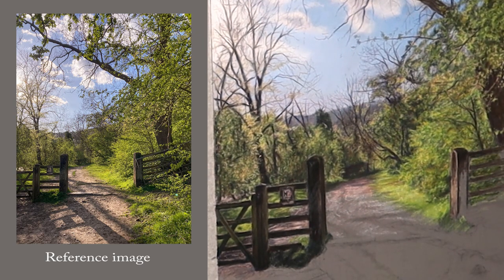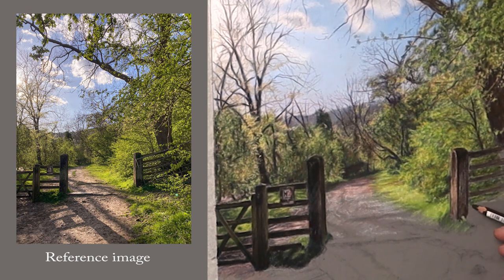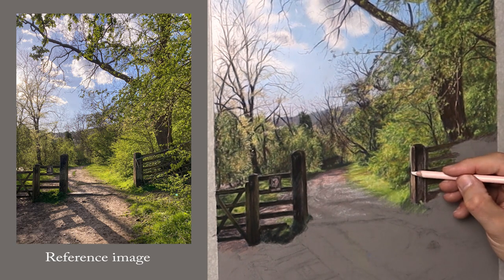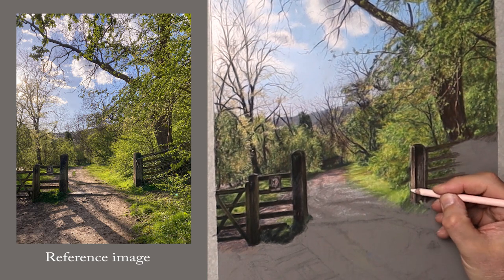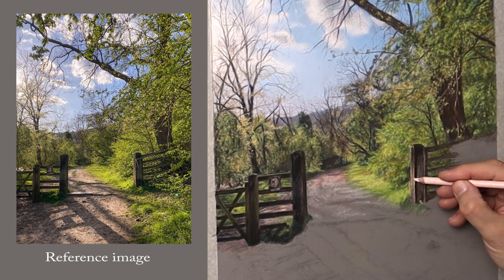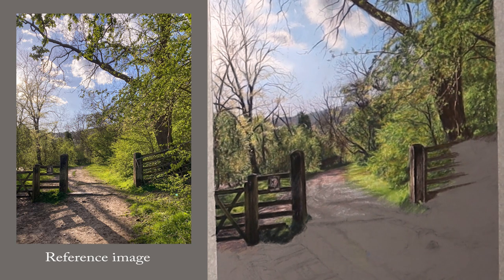Similar thing with the other post — just blocking it all in and getting it basically into the correct feel. I will put more detail on this later. What I'm going to do is focus on the left-hand side of the painting and do all the shadows and the dirt path before going onto that fence and the foliage around it. So I'm just roughly blocking it in here, but I will put loads more detail into that later.